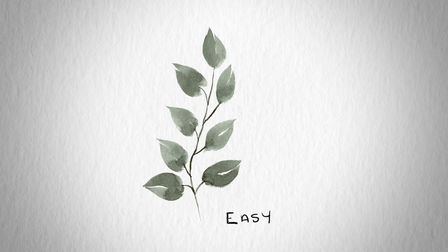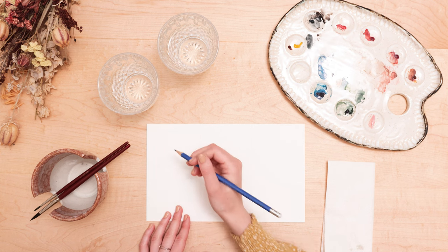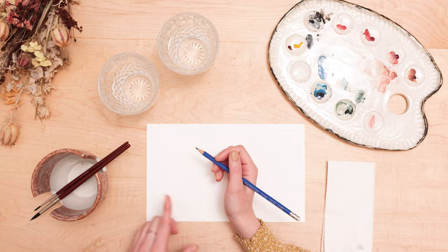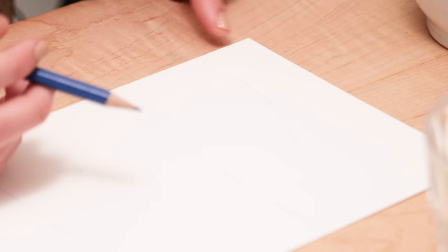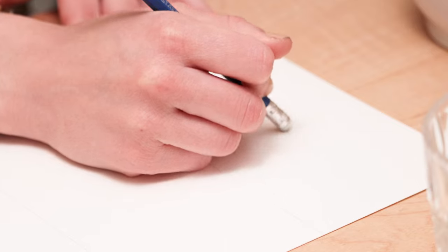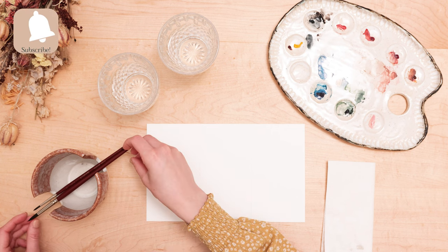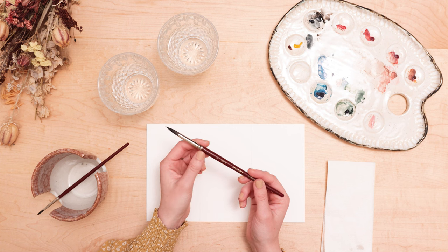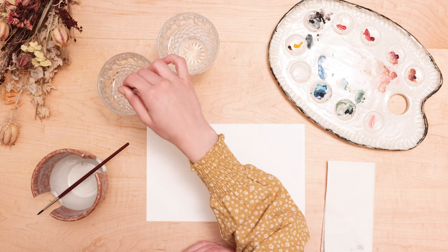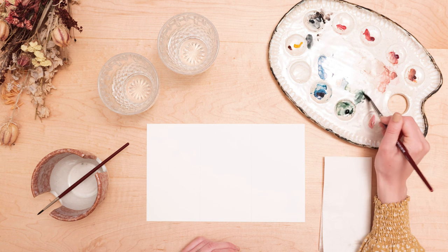So we're going to start first with painting a simple watercolor leaf. Take your pencil and we're going to draw a line. We don't want the line to be straight — we want to give it a bit of a curve just to keep it with that very natural and loose feel. I'm actually going to go back in with my eraser and erase most of it to make it super faint but so that I can still see it. For this leaf we're just going to be using our bigger paintbrush, the number eight. I'm going to make sure it's nice and clean in my water and I'm going into my green paint, making it nice and watery.